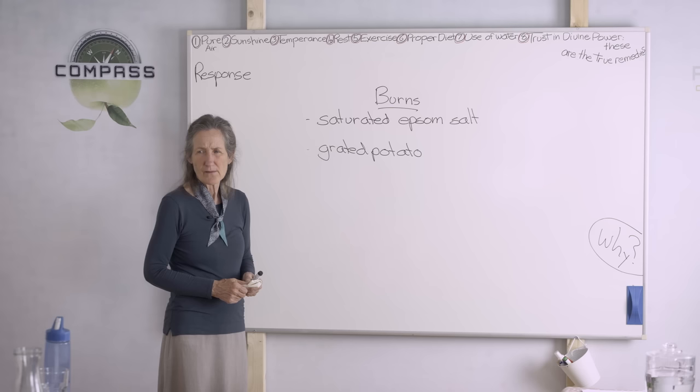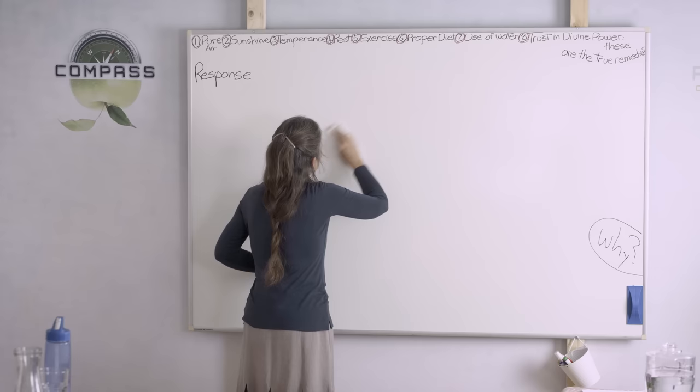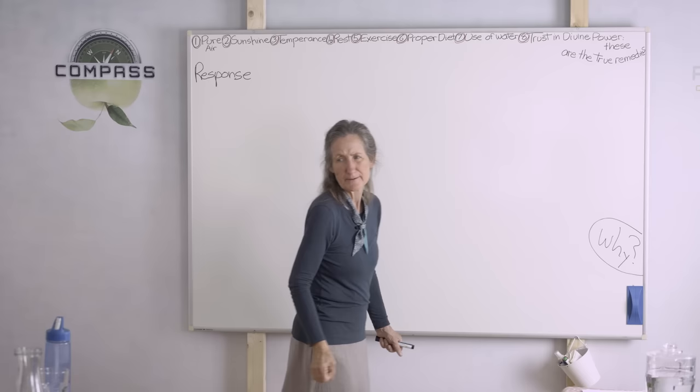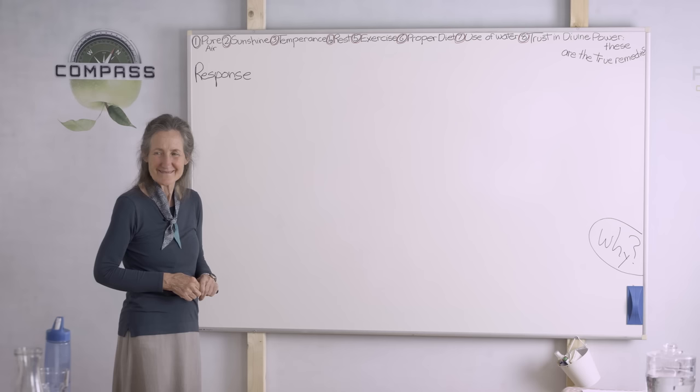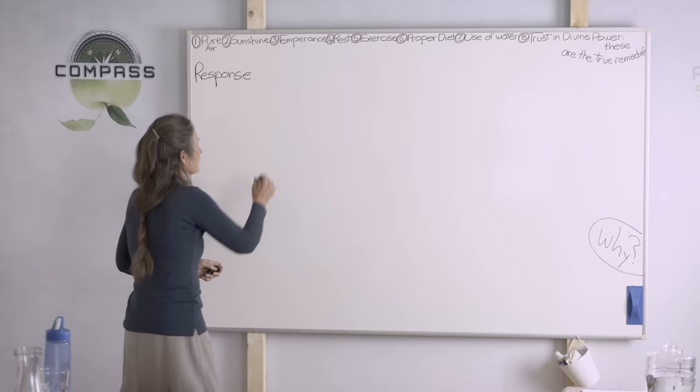Kress mentions grated potato and says that every time it starts to heat up again you have to replace it, because when it heats up the burn is coming back. Someone mentioned using egg white — they had a small burn and no aloe vera so they used egg white and it was really good. When you think about it, egg white is almost the same consistency as the gel of the aloe plant.